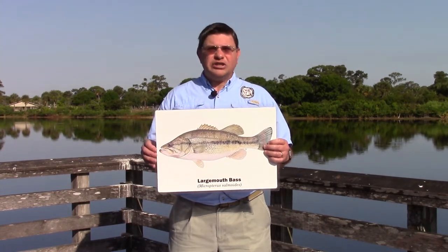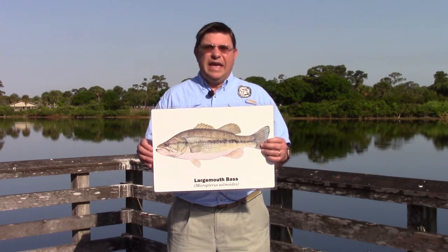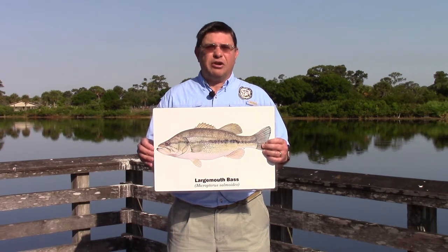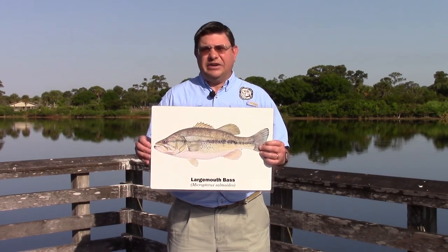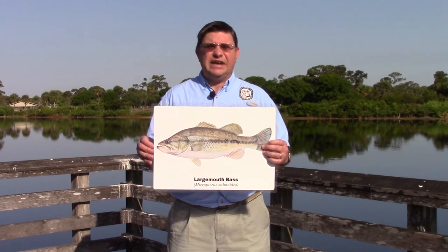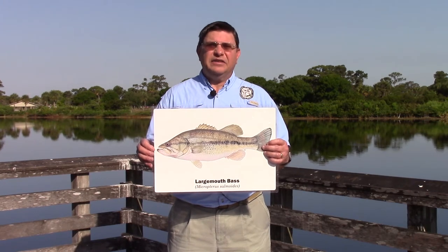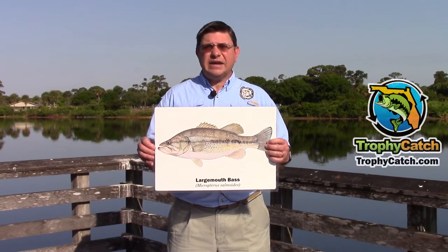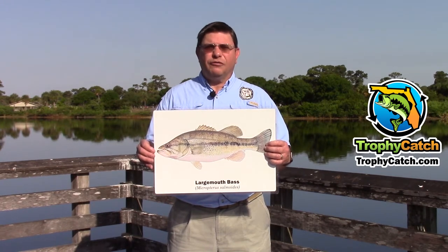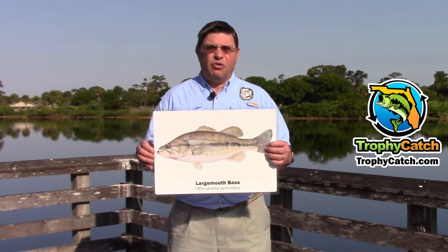The largemouth bass has a mouth so big it's often called a bucket mouth. In addition to eating its usual fare of crayfish, frogs, and other fish and minnows, bass have also been known to eat turtles, snakes, and birds. Largemouth bass get to 8 to 10 pounds or bigger, so make sure you sign up for our trophy catch program, which rewards you for documenting and releasing your trophy weighing eight pounds or more.